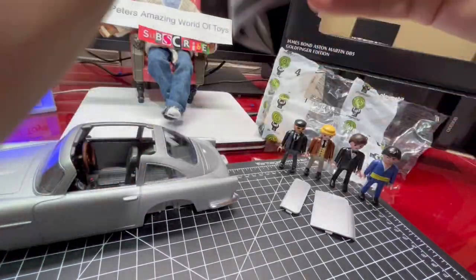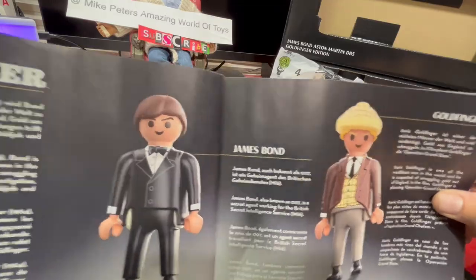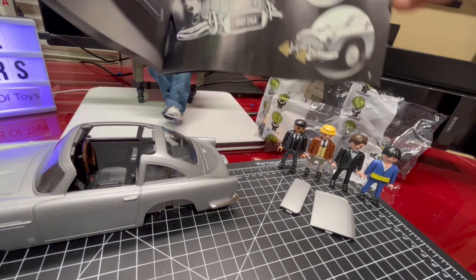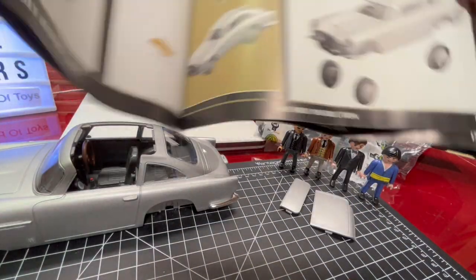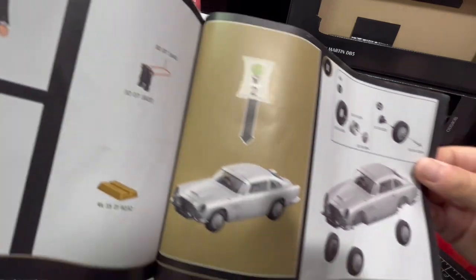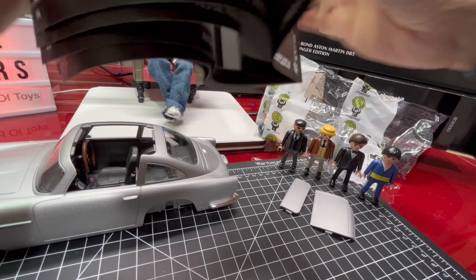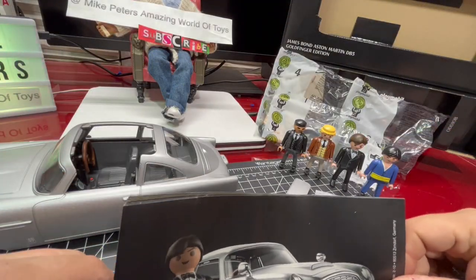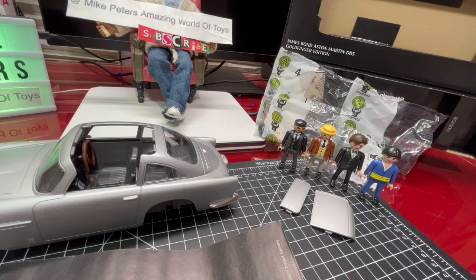The booklet has a little bio for each of the characters, tells you the features of the toy, and then has instructions on how to put it all together. I'm not going to assemble it in front of you — as this is my very first Playmobil, I want to indulge that in private — but I'll put it all together and come back with a final summing up.